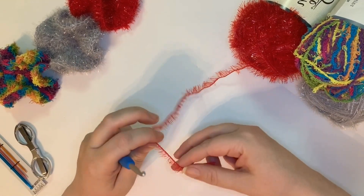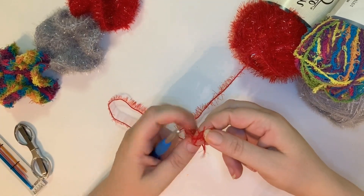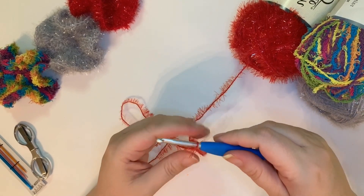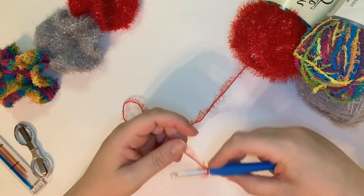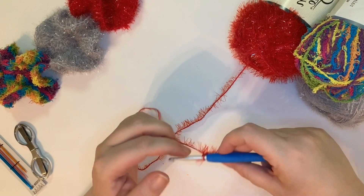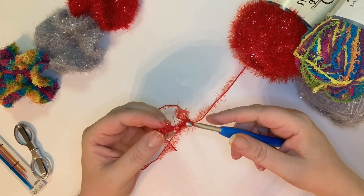Okay, without further ado, let's get started. Go ahead and make your slipknot — I'm going to pull out a little bit extra here. I try to make my tail relatively small. We don't have to do too much threading with this because this type of yarn really doesn't want to unravel. Go ahead and loosely chain four stitches — one, two, three, four. So you have a foundation chain of four chains, and you're about to make it a ring.